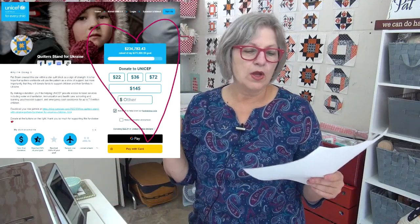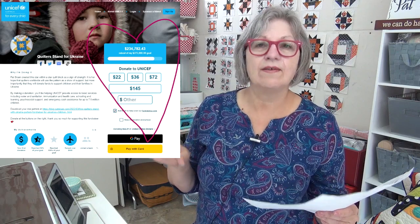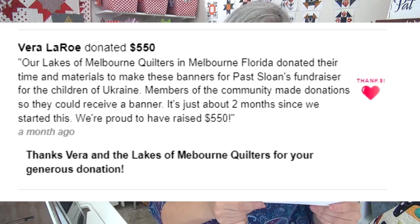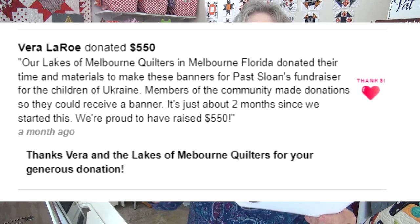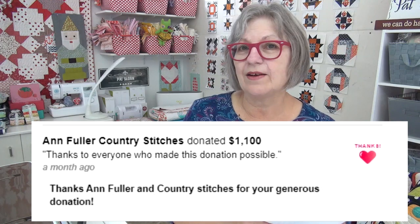Let's do Quilts for Ukraine because we have some wonderful shout-outs I want to give to everybody who's donated. There are three people I want to give a special shout-out to. So far we have now $234,782 raised for the children of Ukraine to help them through UNICEF. I want to give the shout-out to the Lakes of Melbourne Guild from Melbourne, Florida — they raised $550. They kept a fund for getting the patterns and donating extra. That is fantastic.